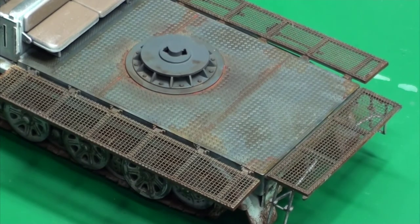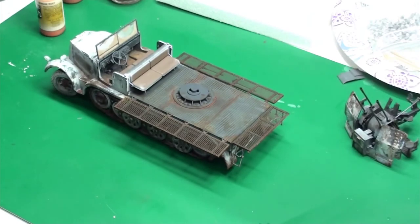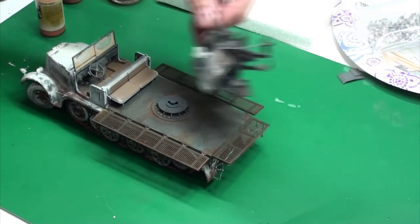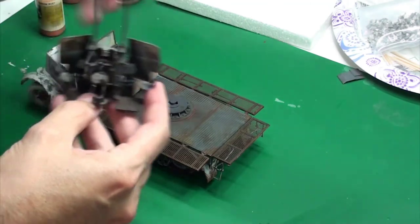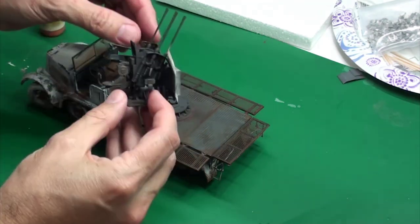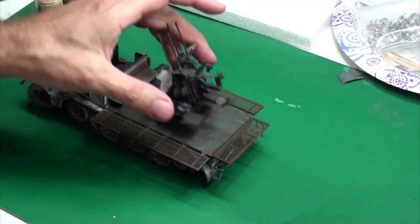So what's next? This completes update number three for this group build. The next thing is obviously finishing the track. The gun is pretty much finished. I can probably do some more painting of things in the back here. We'll have to see.